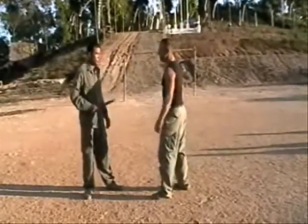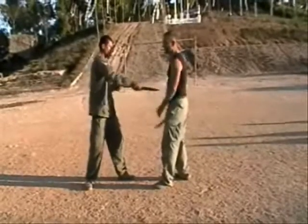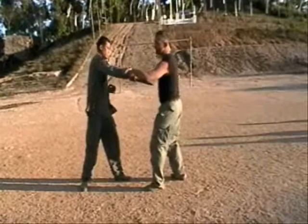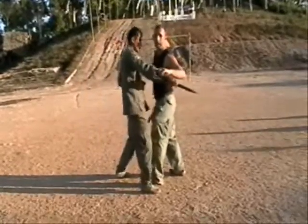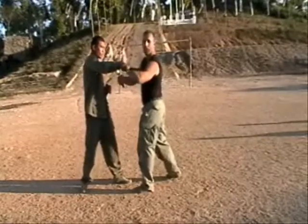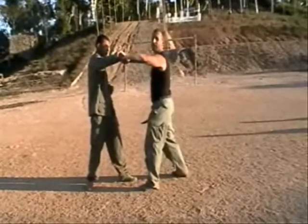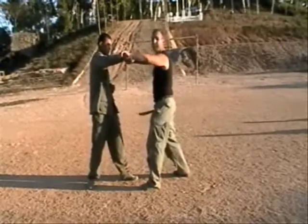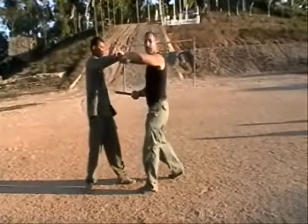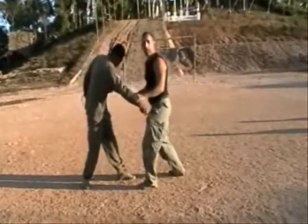Somebody stabs at your midsection. You've got a choice — you can block out or in. You're going to block out. Why? We push the blade away from us. If he's still moving with his weight, that's going to go past us and it's not going to hurt us. We block. And once again, we always want to have our blade with our block. So we block with our blade, jerk down like this, and we're going to cut. We're in exactly the same position — we can cut here, cut here, under the armpit we can stab. We can grab hold here and pull him into a basic thrust.